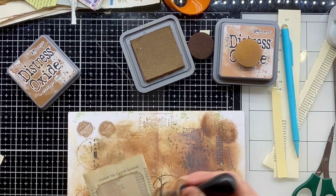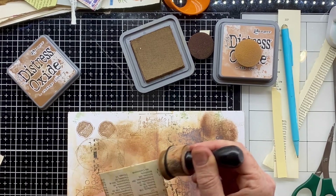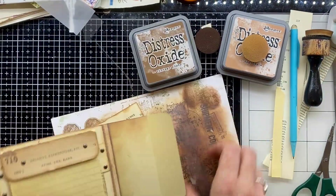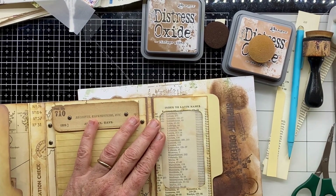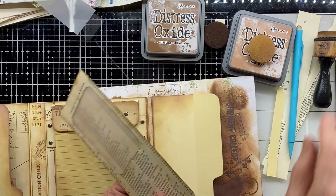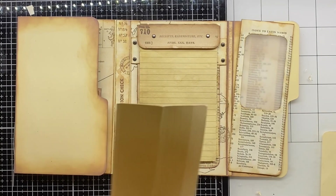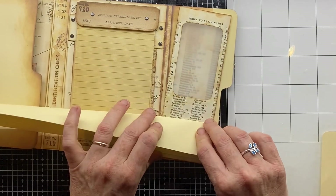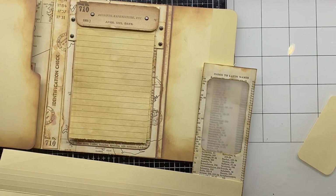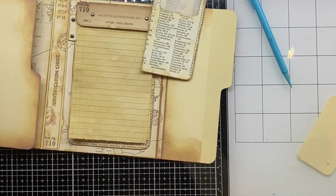I'm doing a little bit more distressing now, bringing that ink in and really helping it fit in with the rest of the folio. That's where it's going to go. I'm rounding that bottom corner just off screen so it fits that flap really well. Now I want to create a little pocket on the front of that flap — I really like the way the cut-off bit of that reinforced folio spine has those raised lines on it.